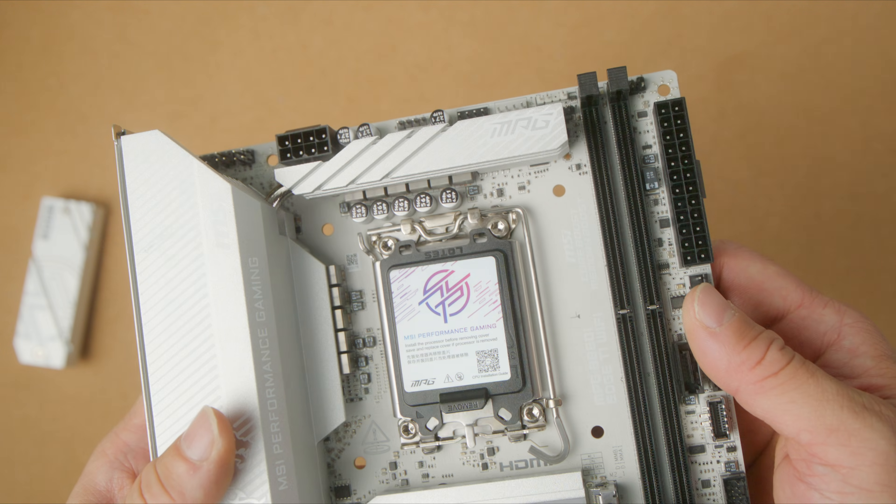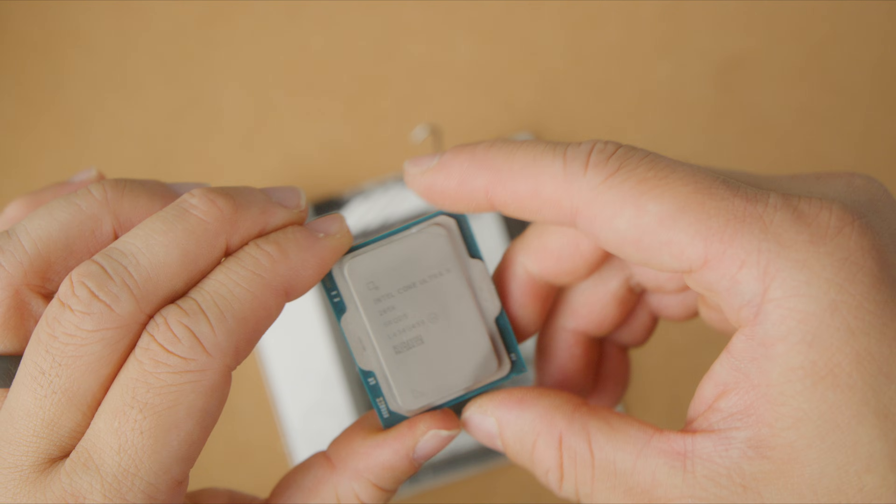B860i chipset. Example CPUs you might pair with this could be the 265K or 285K, as well as the non-K 200-series CPUs. I've been pretty happy with the 245K that I tested this build with, and I think if you're doing an Intel build, it's hard to go wrong with the general performance you can get out of the 245K.